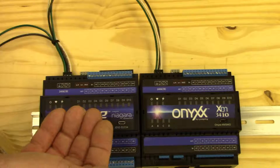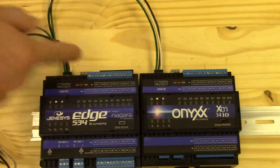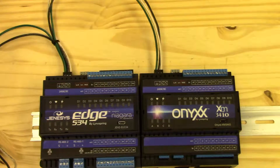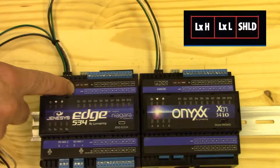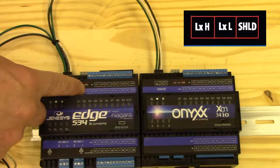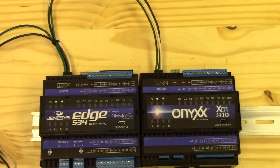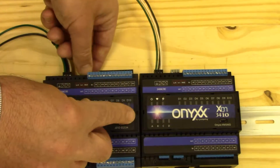To get the Edge 534 to communicate with the Onyx XM, we use these gray terminals — that is our Onyx network. The Onyx network is indicated on the label by LXH, LXL, and Shield. It's polarity-sensitive, and I've pre-wired a cable to do exactly what we need to do.